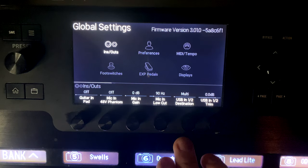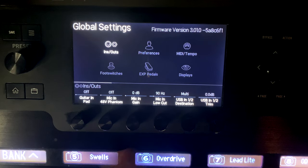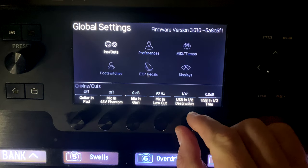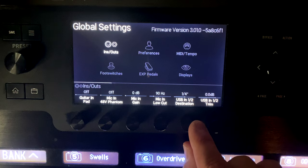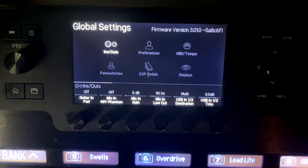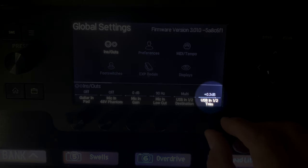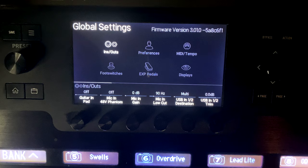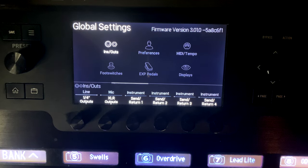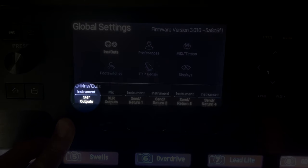Mic In Low Cut is useful for scooping out frequencies below about 80-100 Hz, since you don't need that low end for voice. USB In One and Two Destination sets where USB audio is routed - to the quarter-inch outputs, the XLR outputs, or both. USB In bypasses all Helix processing, which is great for playing backing tracks. The USB In trim adjusts the level of incoming USB audio.